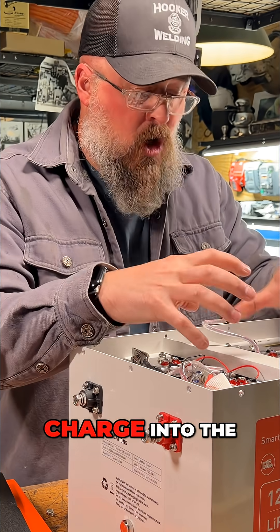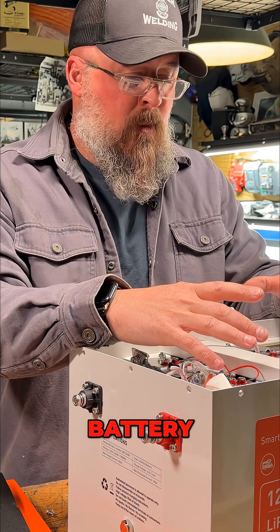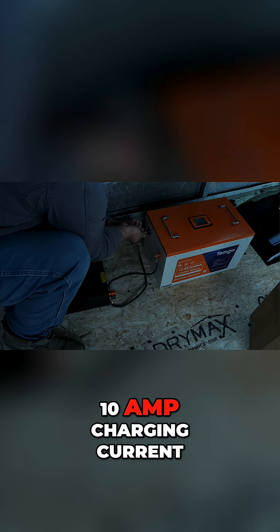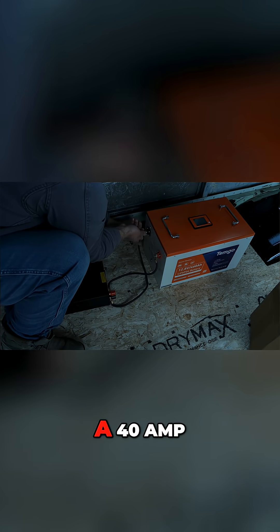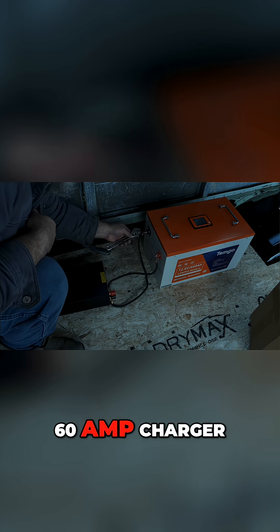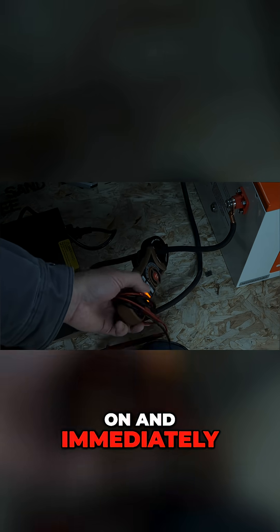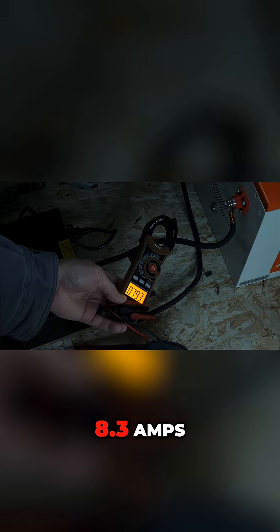What is not okay is for you to try to put a charge into the battery while it is frozen. You need to supply the battery when it's frozen with at least a 10 amp charging current. I have a 60 amp charger that I threw on the battery and turned it on and immediately measured a draw of 8.3 amps.